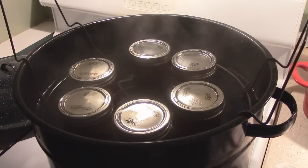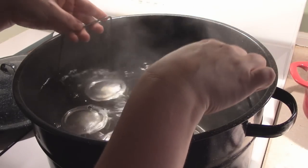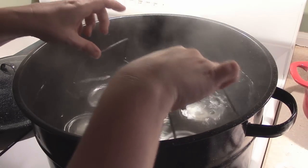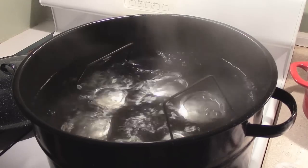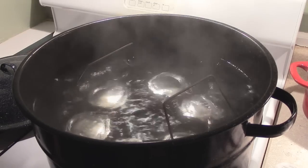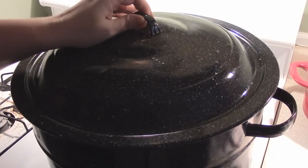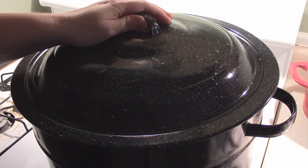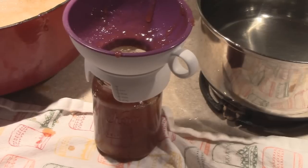Alrighty guys, I have all six in the canner. I'm just going to go ahead and lower this down. Make sure you have at least two inches of water above your jars. I'm going to wait to make sure this goes back to a rolling boil — which it has — so we're going to cover this and I'm going to set the timer for 10 minutes. Once 10 minutes is up, I will be back and we will pull these from the canner.